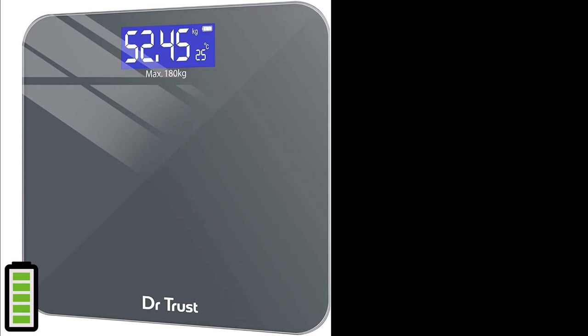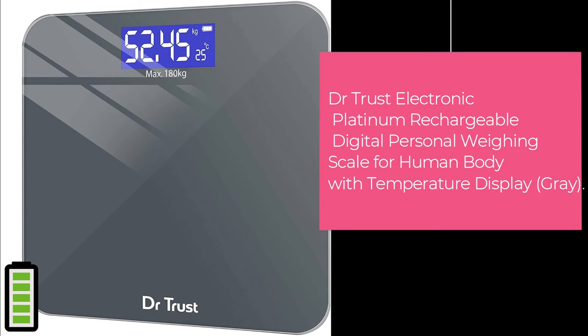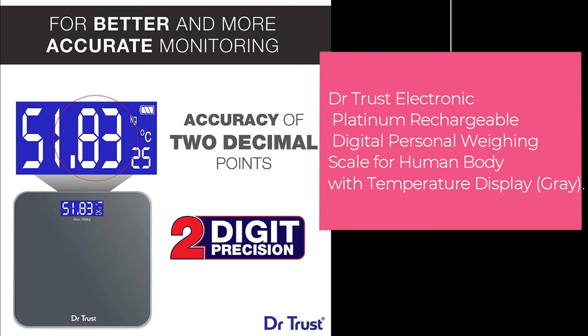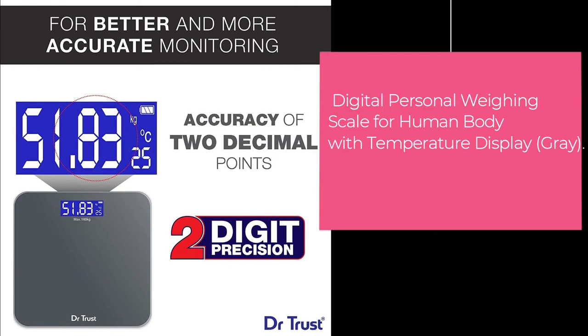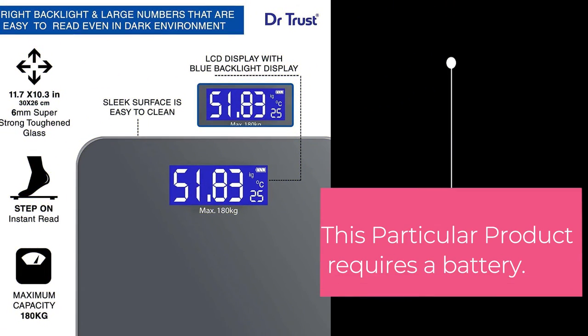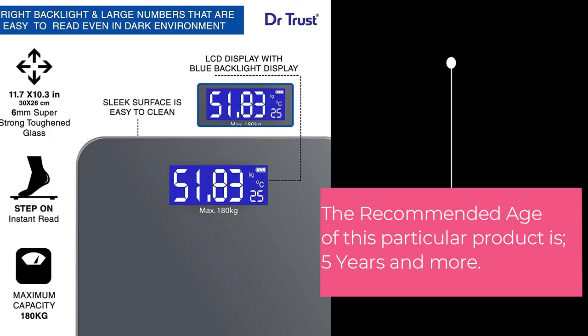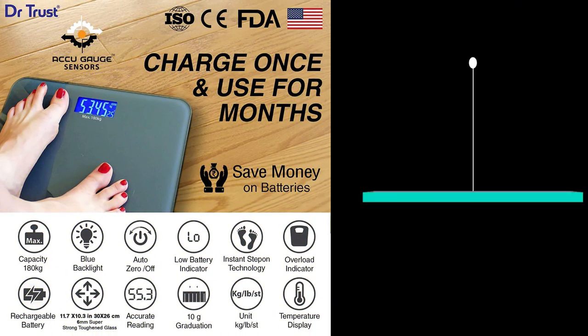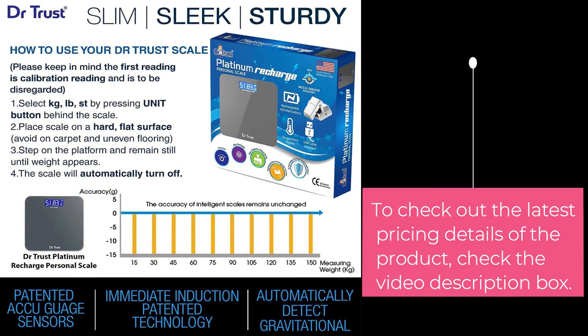The final product in our list is the Dr. Trust Electronic Platinum Rechargeable Digital Personal Weighing Scale for Human Body with Temperature Display, in Gray. This product requires a battery, and the recommended age is 5 years and more. To know more details about the pricing of these products, visit the link given in the video description box.